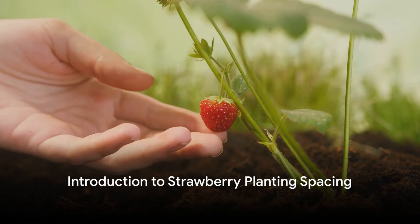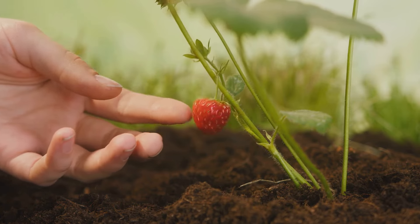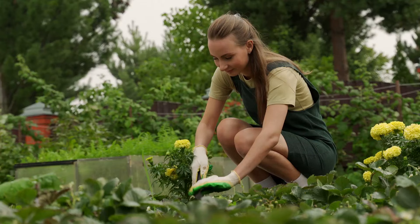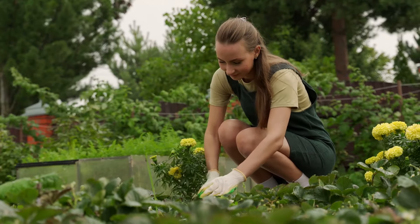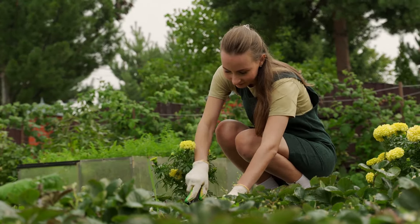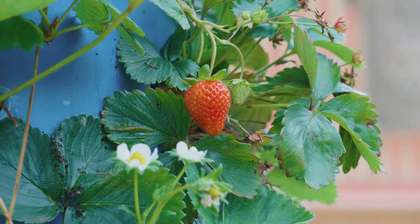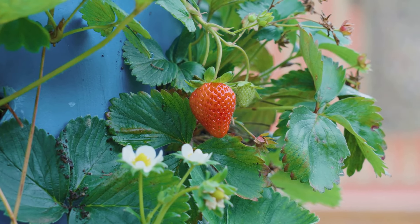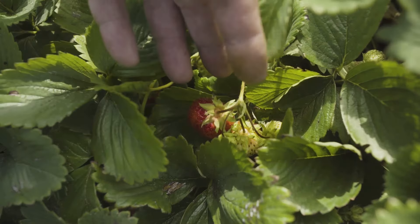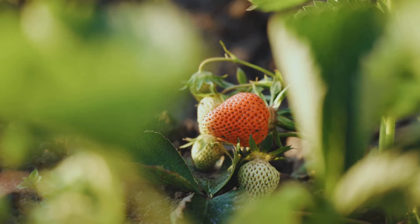Ever wondered how far apart to plant strawberries for optimal growth? Well, you're not alone. This seemingly simple question is a critical factor in successful strawberry cultivation, and the answer isn't one size fits all. The correct spacing can vary greatly from as close as 8 inches to as far apart as several feet. Intriguing, isn't it? This spacing decision is influenced by a variety of factors.